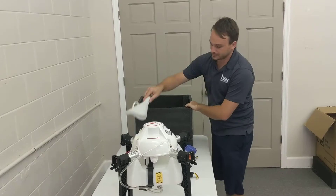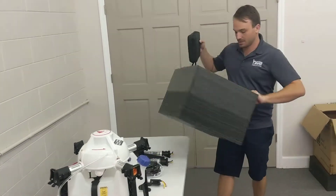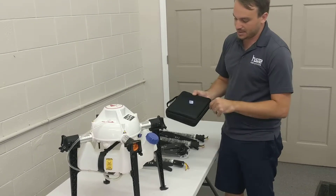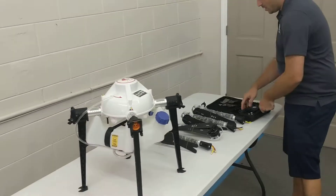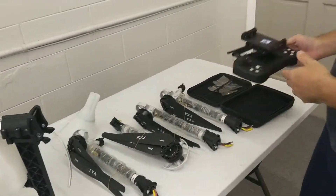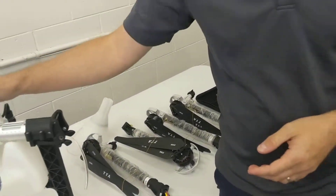It includes a funnel and our new R4 control system with excellent battery life, tablet mount — all included with the drone ready to go. Again, this model is a five liter capacity model.